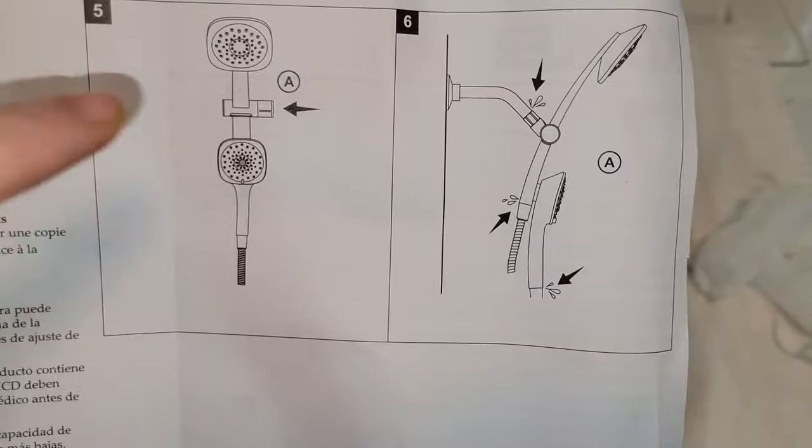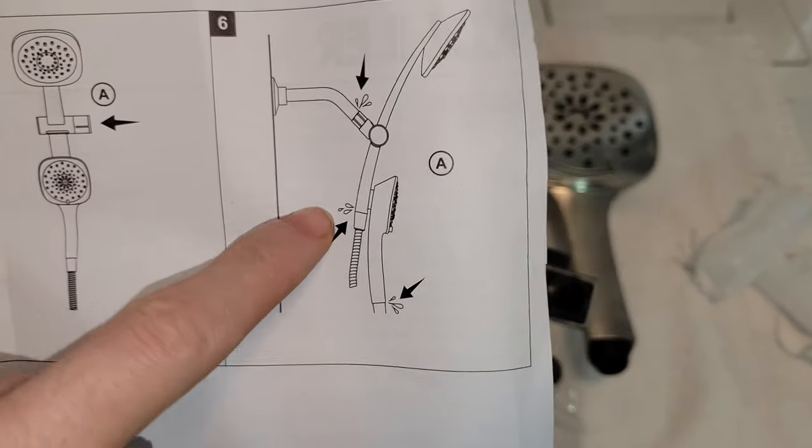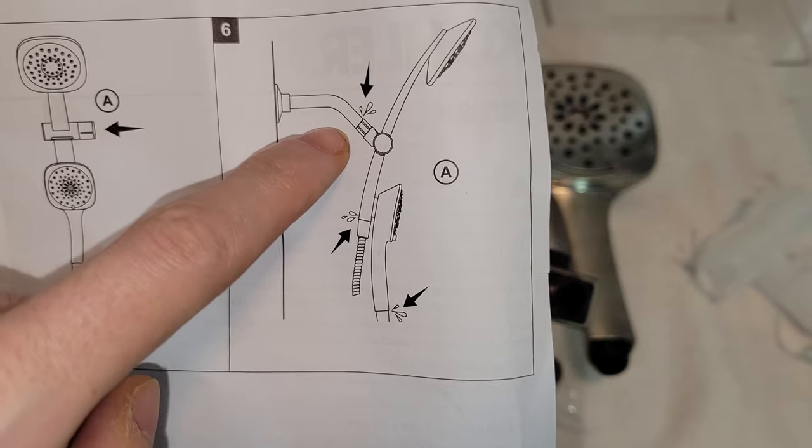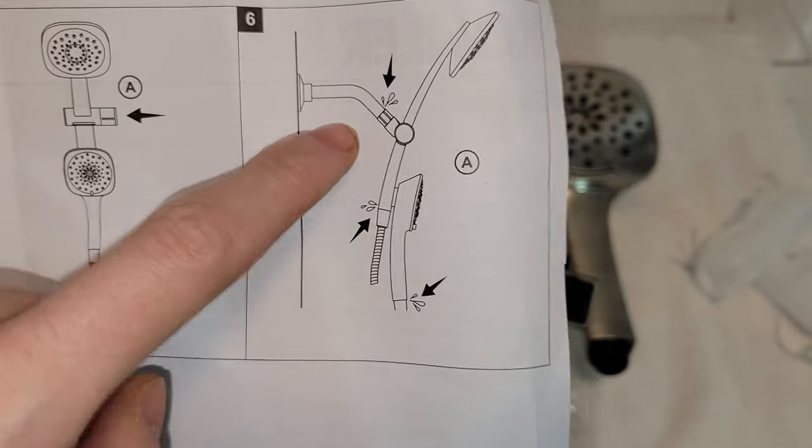You can use plumber's tape on the flexible line, but the manual shows not to. It also points out that you can adjust the water flow with the lever, and the last step is to check all connection points for water leaks.